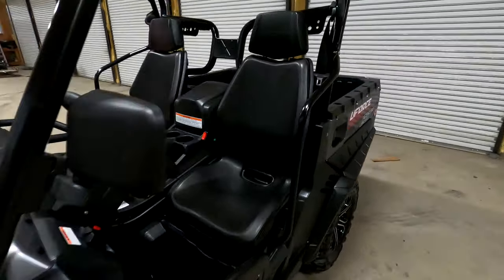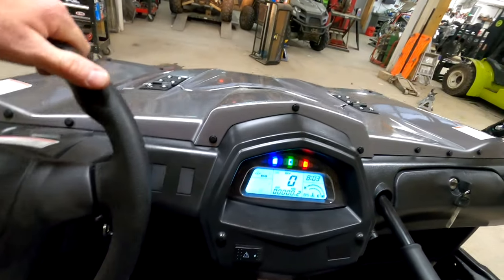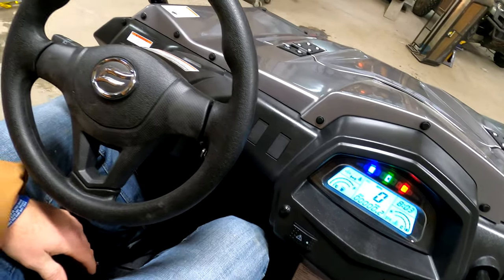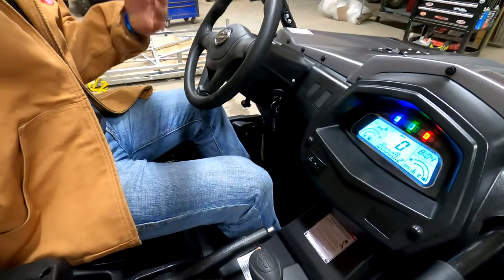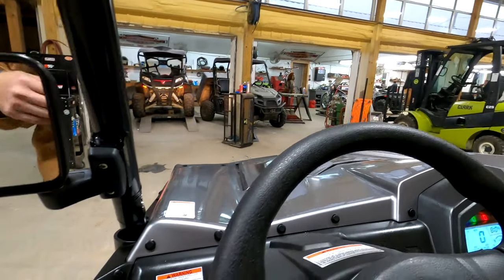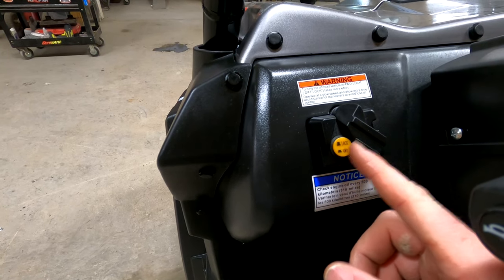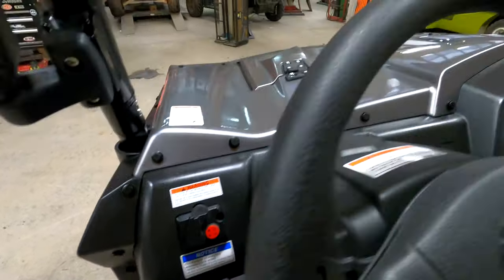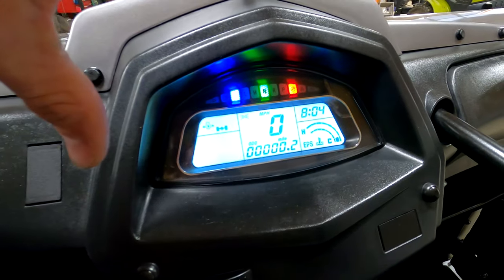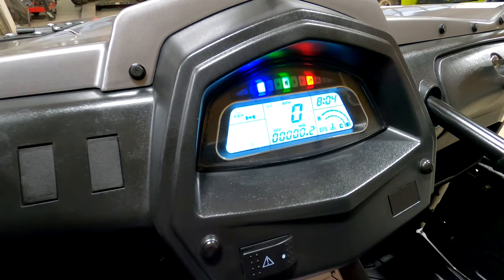I'm six foot and I weigh about 215 — I'm not a small fella — and I have plenty of room in here. You can adjust these seats back or forward, I can scoot way up. You can also tilt the steering wheel up and down right here — here's the lever. Something else that's a really good feature on all CFMotos is it has a true front diff lock — you can lock the front end, which is really nice. The gauge cluster, even though it is center mounted — I typically don't like a center mounted gauge cluster — but this one is so big that I don't mind it. It's not hard to glance over and get all the information I need while cruising around.